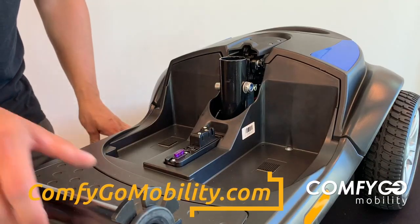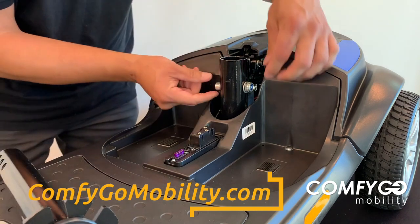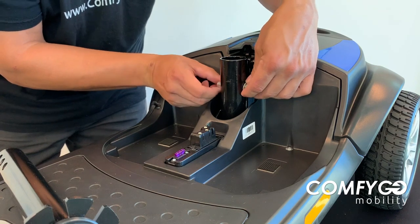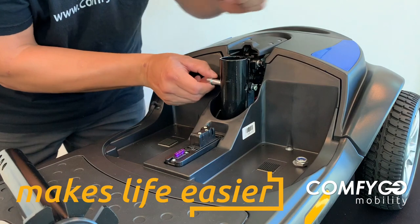The first part of the assembly is going to be putting your seat post into the seat post shaft here. Now the bolt's already assembled here, and you have your nut here on the left side. I'm looking at overhead, so take this out exactly how it is right now. Make sure you hold on to this washer and this nut right there and pull this out.